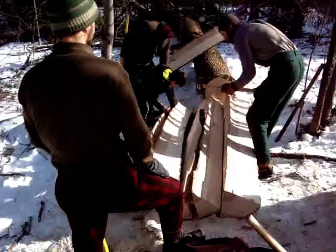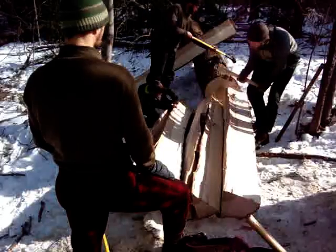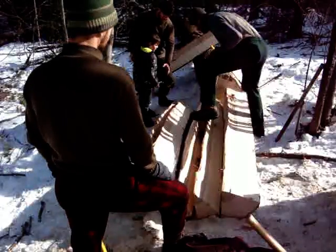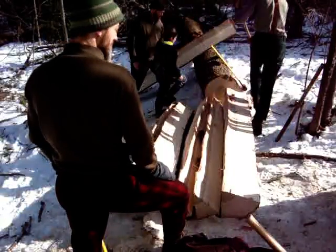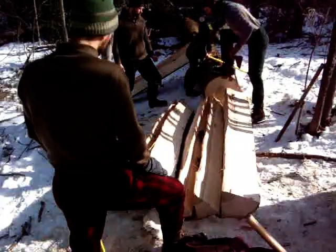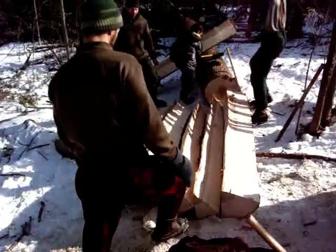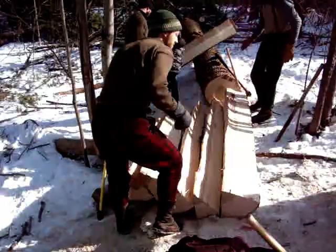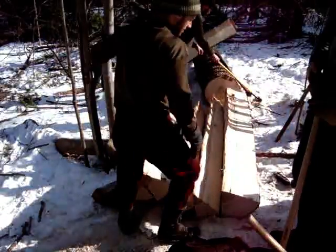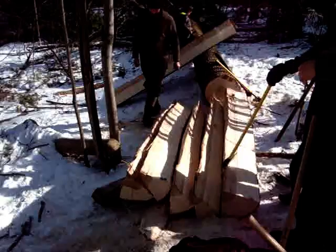We good there? Cool. Oh yeah! That's good. Excellent. One more. Excellent. I'm getting warm. Hey, this wood heats you twice, at least.